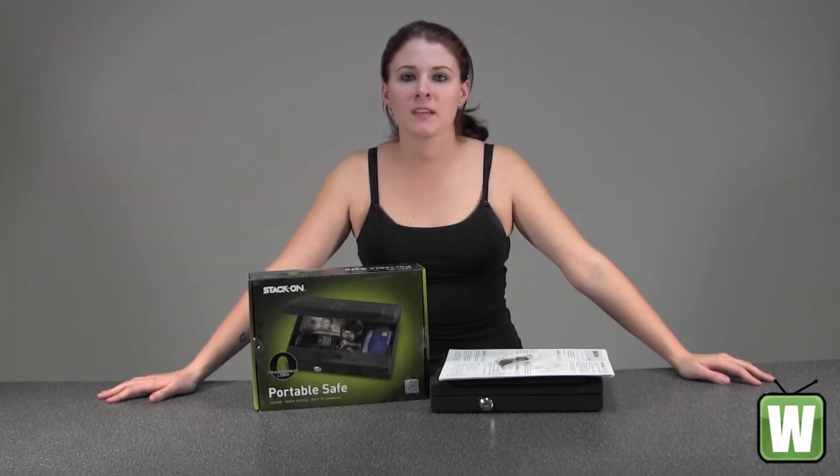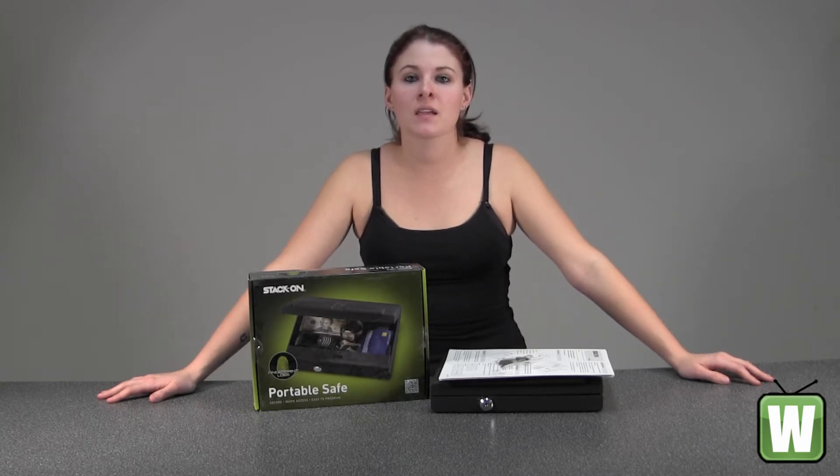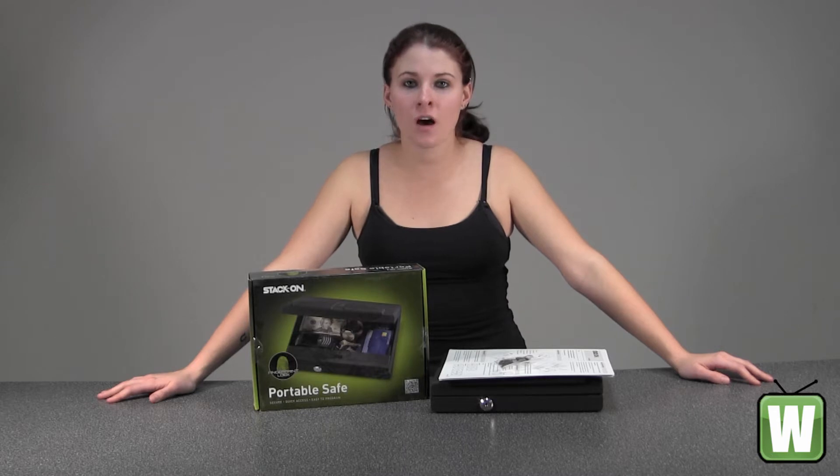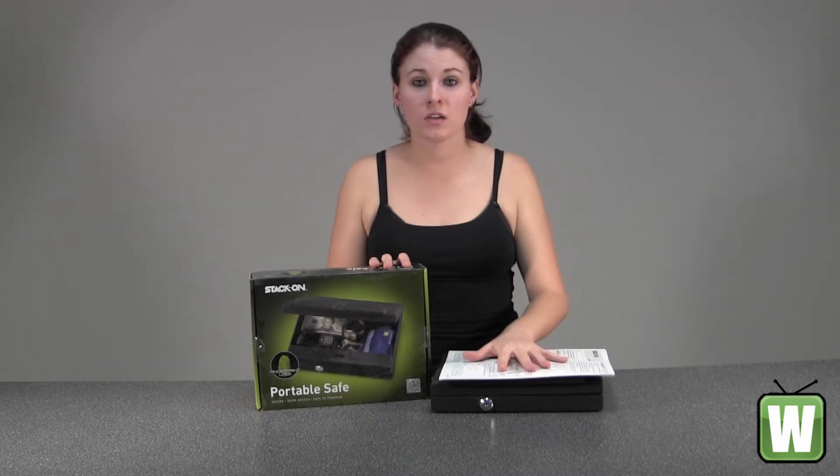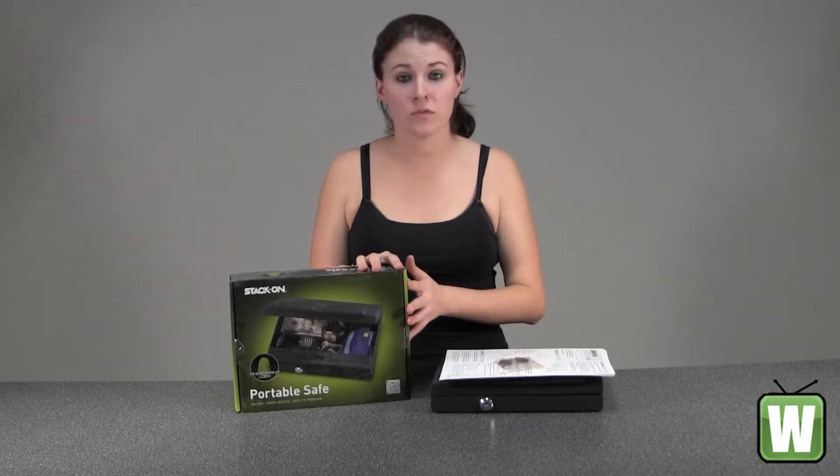Hello, this is a video from Manufacturer PC-650-B. This is by StackOn. This is a portable case with a biometric lock. I've already taken it out of the box here for you. Everything that you see here is what comes inside. I'm going to go ahead and move the box to the side.